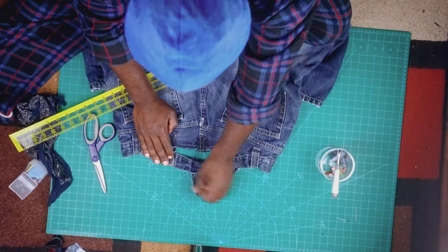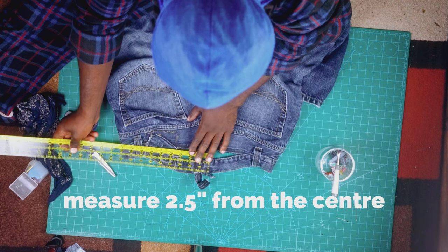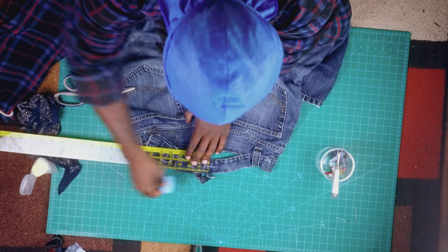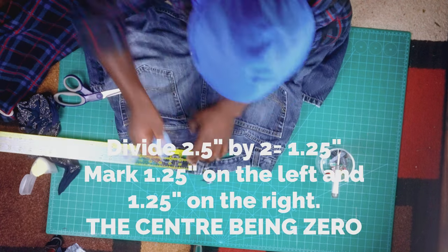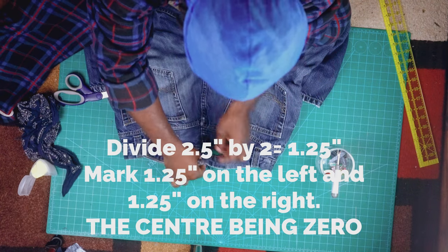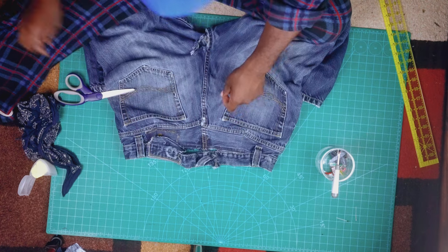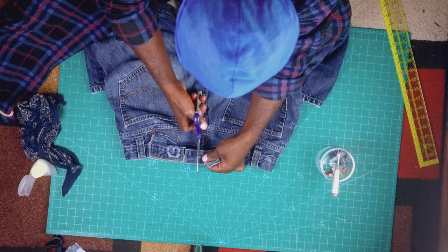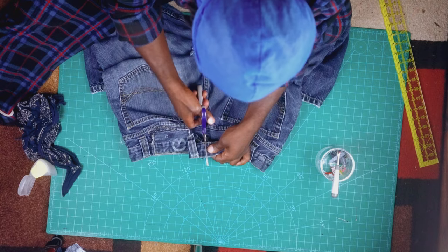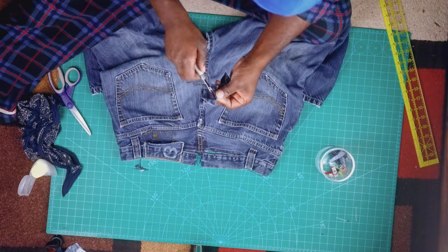Now that the jean is all laid out, we're gonna measure the 2.5 inches that we just sucked in from the yoke — everything has to accurately fit. You're gonna measure 1.25 inches, the center being zero, on the left and right side. When everything looks good, you're gonna cut 1.25 inches on the left and 1.25 on the right. Then you're gonna take your seam ripper.